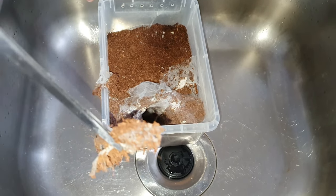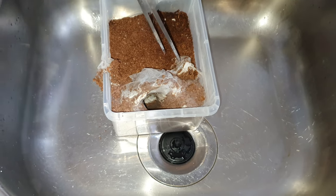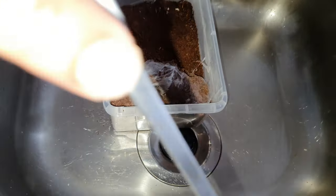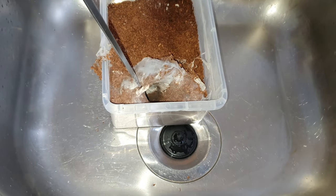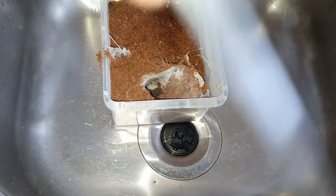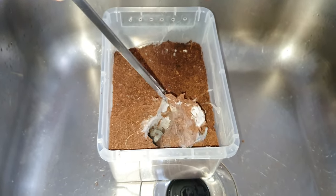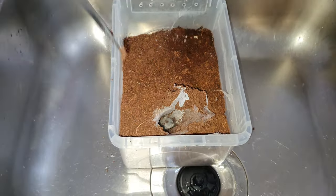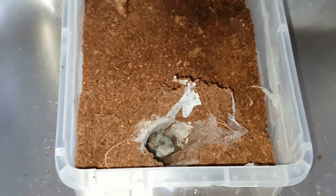I've had the tarantula in here from a tiny sling. With these you don't really see them, so you don't really have a gauge on how big they're getting unless you see the molts. You can see from the webbing here it's very thick, done like a tube underneath. They excavate and bring all the substrate up from beneath and chuck it on top. I've seen this one out a few times but she normally just runs back inside. This one is a confirmed female.